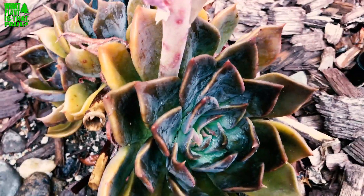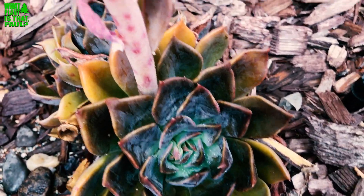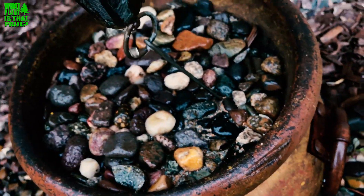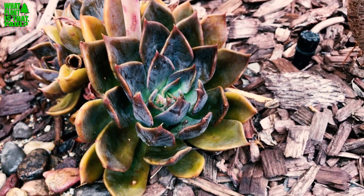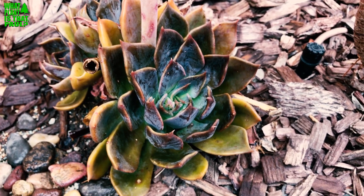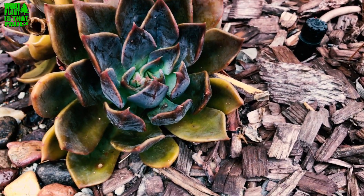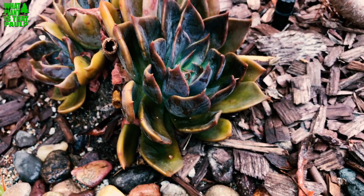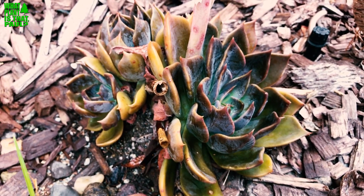In the past year you can see it's popped out a bunch of little pups — I'm going to take a few and see how they do. This is a really popular sought-after succulent. I have it next to a rain chain and it doesn't seem to mind. These guys like three-quarters to full sun and are hardy to 25 degrees, so frost is not a problem.